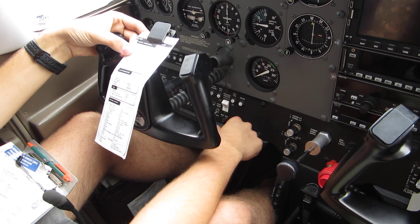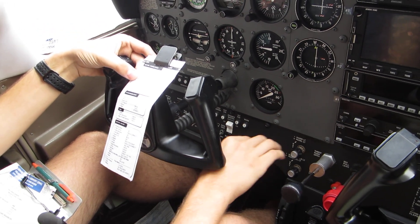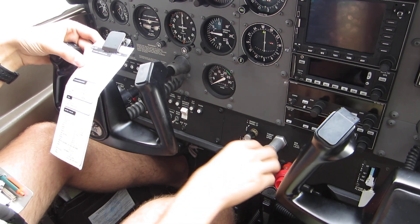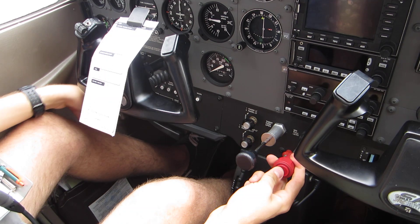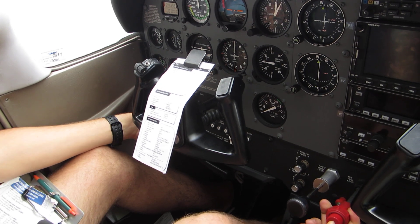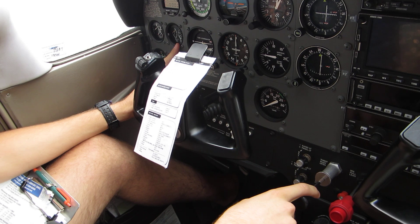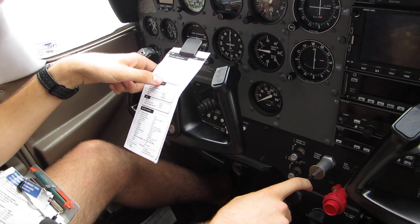Avionics master switch is off. Master switch on. Throttle opened a quarter of an inch. Mixture at idle cutoff. Auxiliary pump on. Checking for fuel flow — three to five gallons. Auxiliary pump off. Prop area clear. Clear prop!